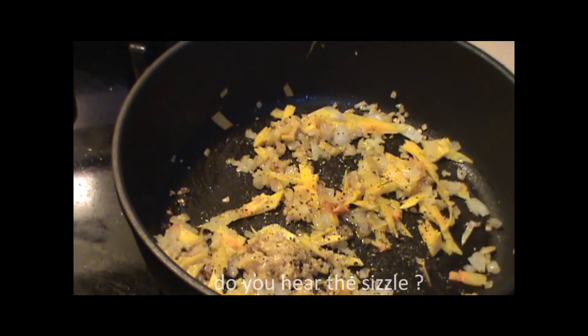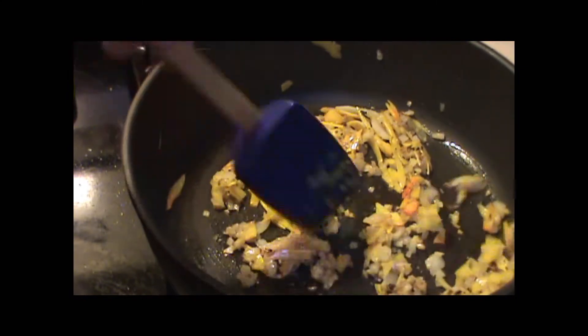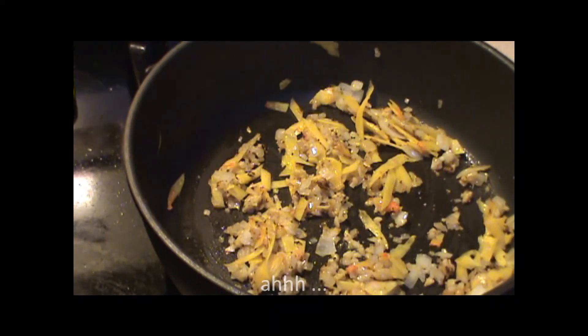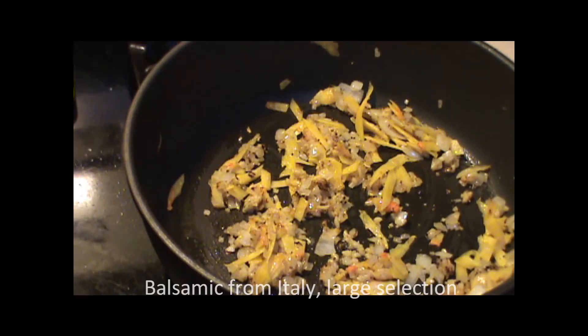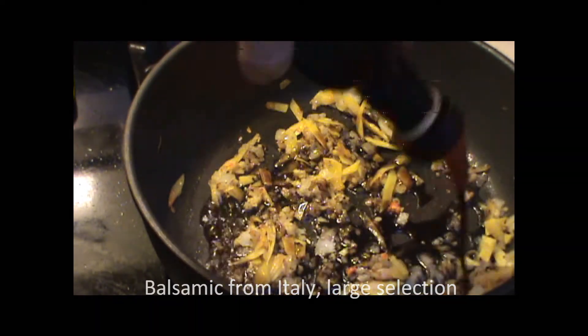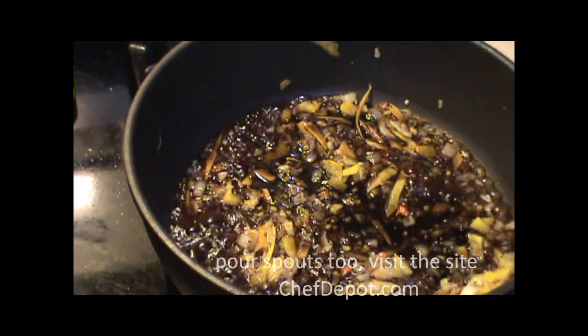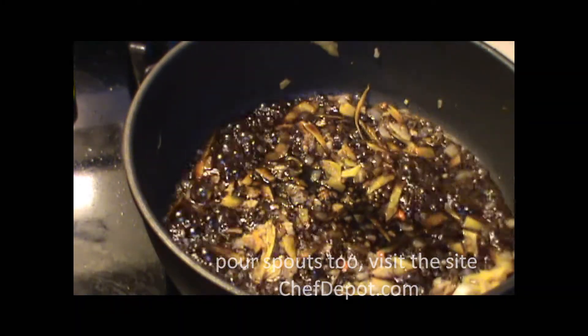Some more olive oil. When this gets a nice color to it like that, I'll be adding some balsamic vinegar. Doesn't matter what you use — I like this 12-year-old from Maldina. The good stuff, the real stuff. And that's all we need, right there. A quick balsamic reduction.